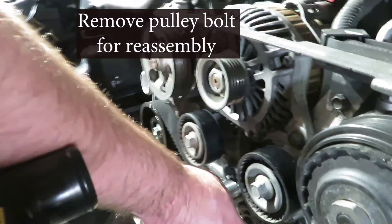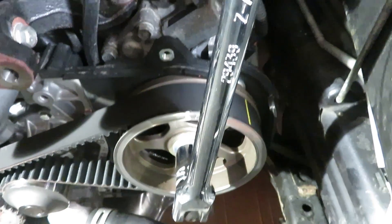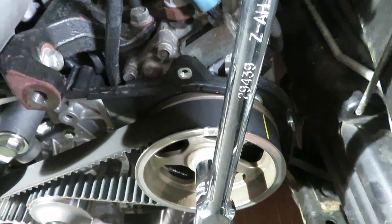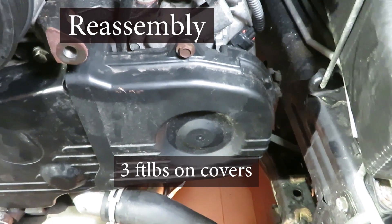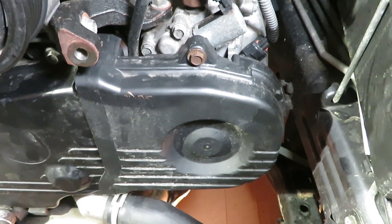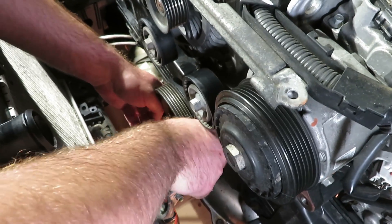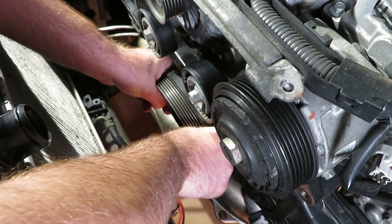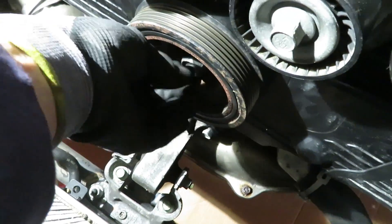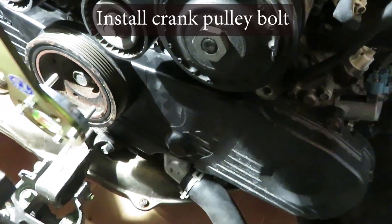We're at the end of part two. We're going to take the crank pulley bolt out by holding one of the camshafts with a 17mm socket. Covers back on — 11 on the left, three on the little right inspection cover, these are about three foot-pounds, just snug them up. Line up the keyway and put in the crank pulley, then insert the holding tool.